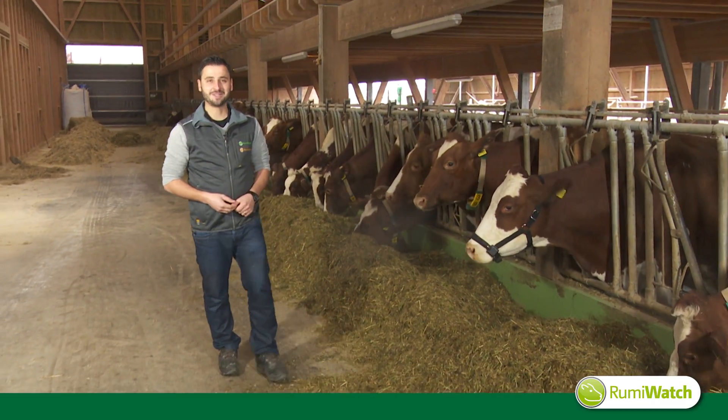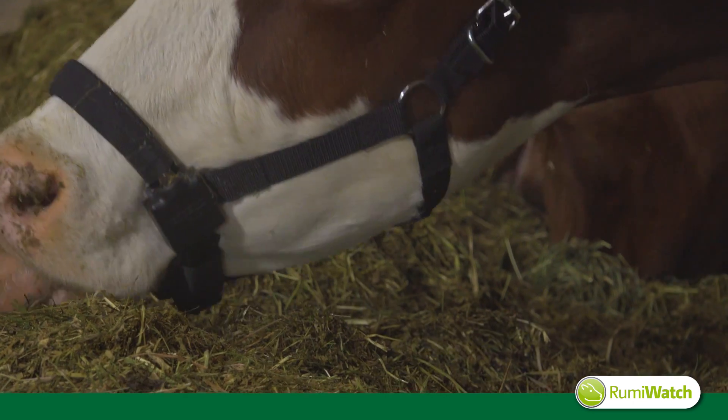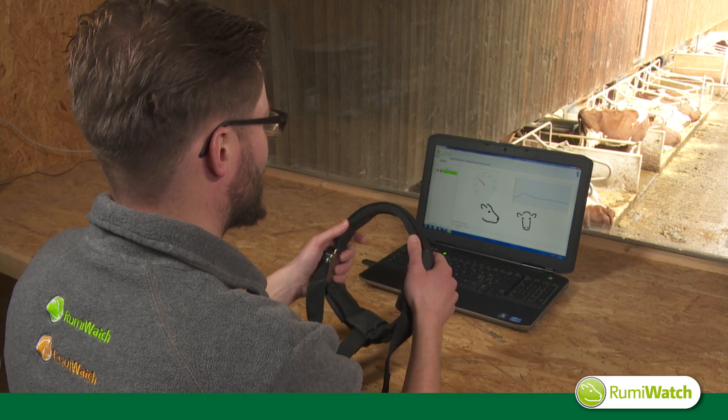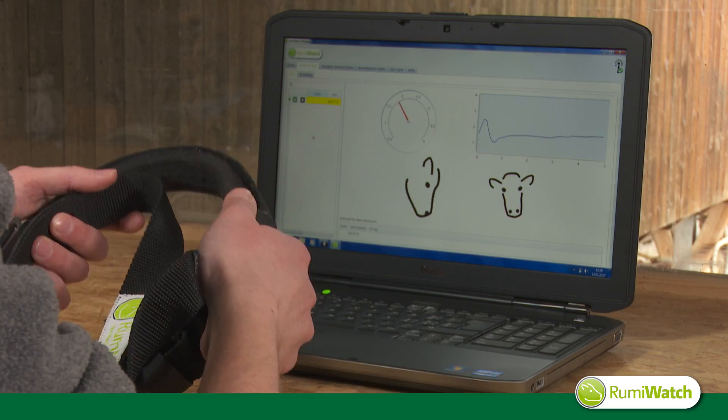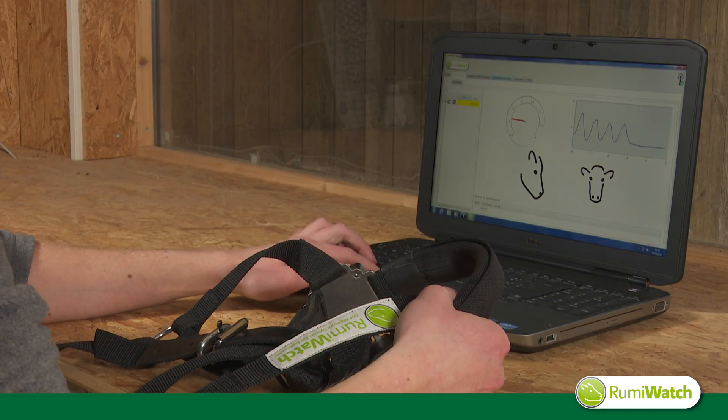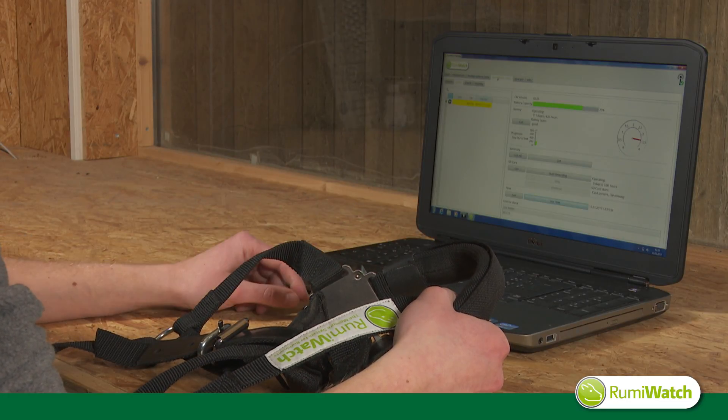So let's start the measurement. First we need to set up the system. Therefore we use the RumiWatch manager software. The pre-settings like preparing the SD card are essential for raw data recording and can easily be done inside the program.